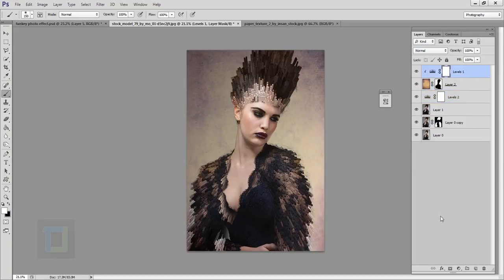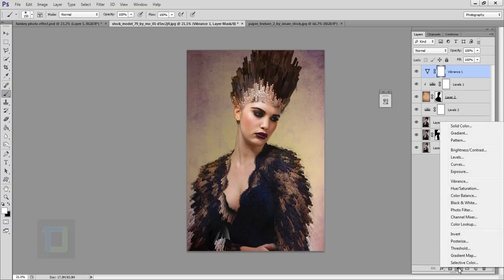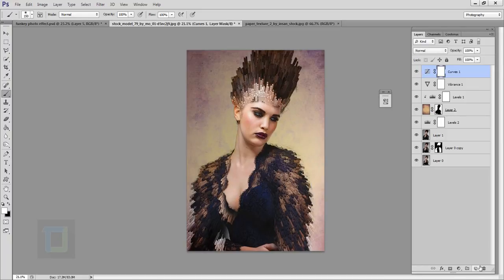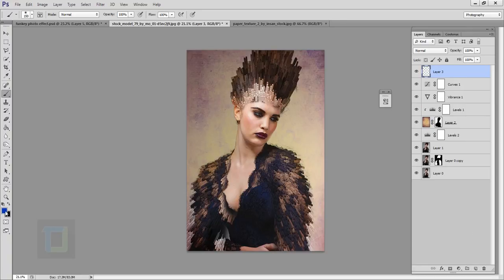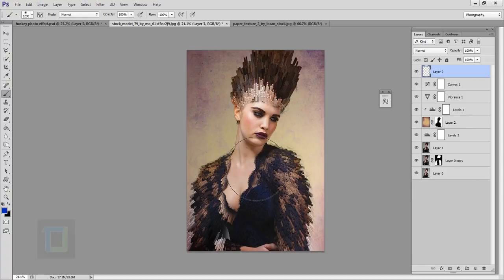For the overall effect, create a new Vibrance adjustment layer and set Vibrance to 100%. Then create a Curves adjustment layer and lift it slightly for overall brightness — looks really nice since the hair and dress are quite dark. Now create a new blank layer, pick a bluish color, make your brush really big with hardness at 0%, and click once to create a color glow. Change its blending mode to Screen and reposition it for nice lighting. You can place this layer under the Vibrance so it gets affected by the Curves and Vibrance, and reduce the opacity for a subtler effect.